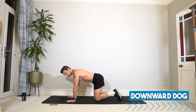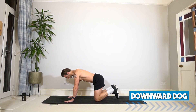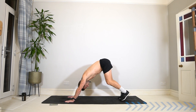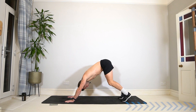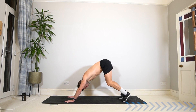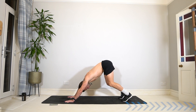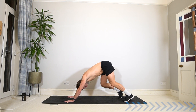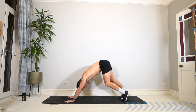Let's come to a downward dog. Hands on the floor, tuck under the toes, lift yourself up and find a nice position where you can bend the knees and push the heels down into the floor. Push away from your hands, lengthening through the ankles, calves, and hamstrings. You can move or keep it still — whatever feels good as we start to stretch off and move the body.